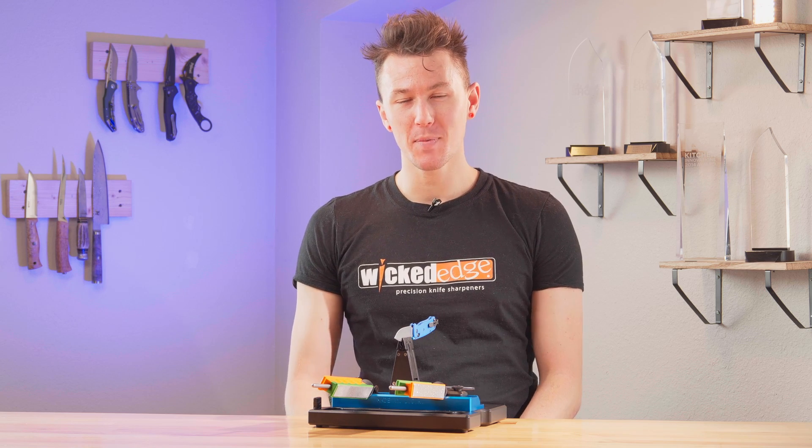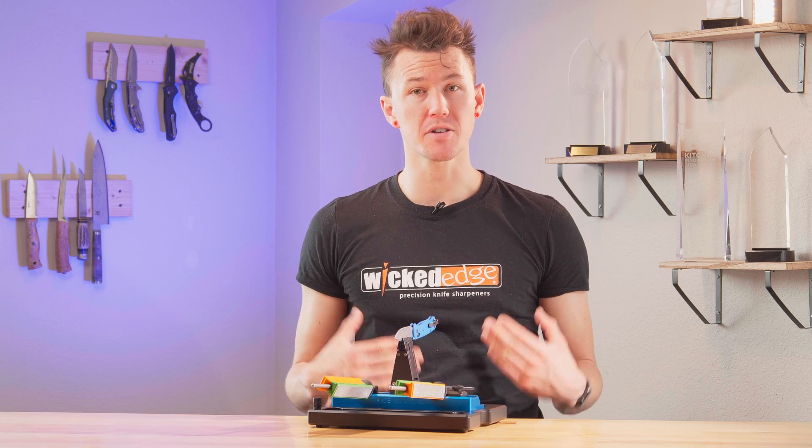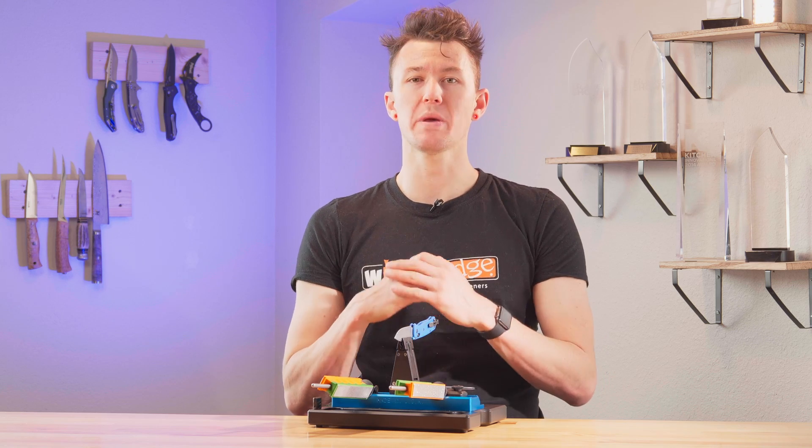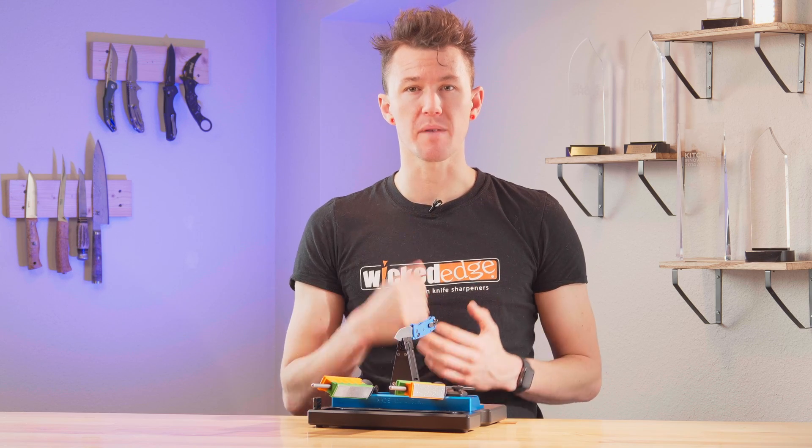Hey there, welcome back. In this video we're going to be talking about how to create a burr on your knife before you start sharpening. This is a critical piece of getting really sharp blades, so don't skip over this one.